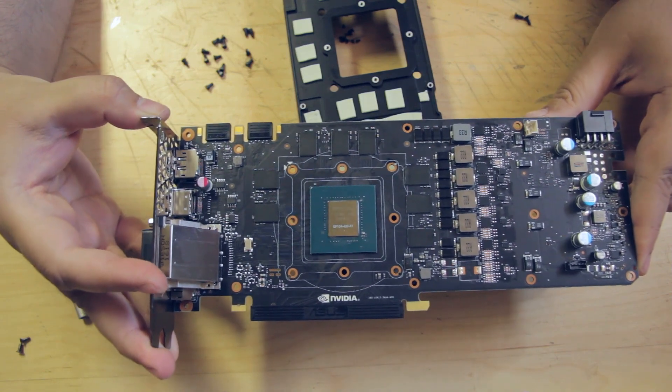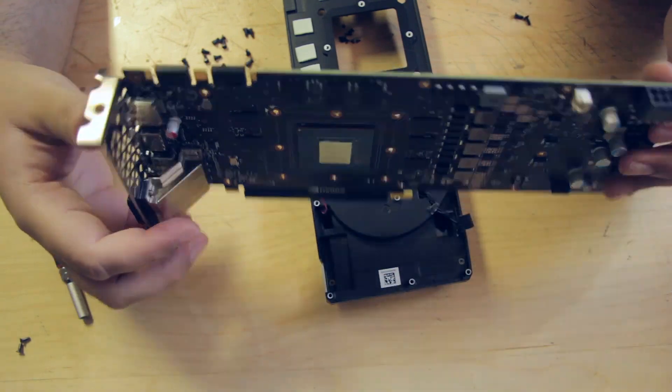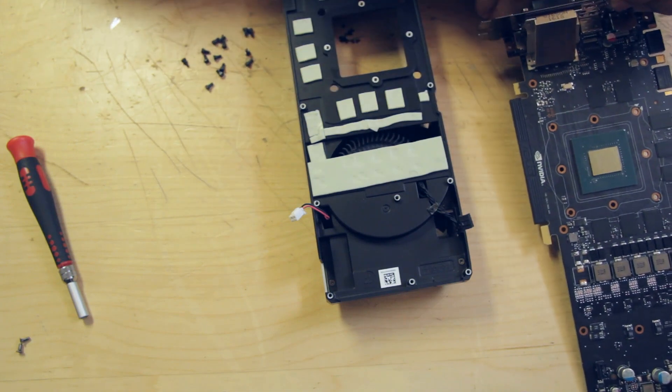And it's a sexy looking heat sink — I mean graphics card. That's it. Ready for installation, and water block coming next. Stay tuned.